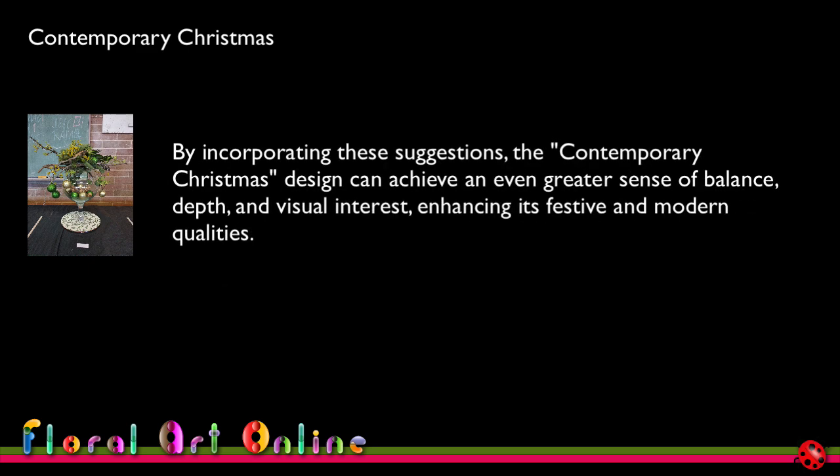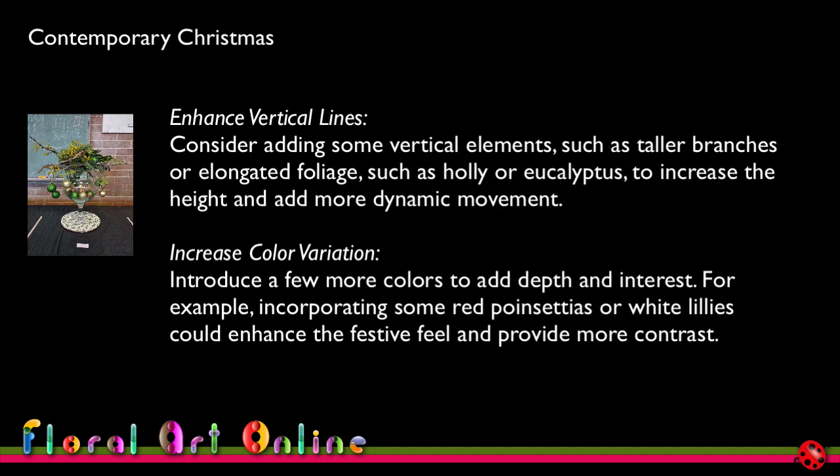Design Eye's suggestions for greater balance, depth, and visual interest include: first, enhance the vertical lines — consider adding taller branches or elongated foliage such as holly or eucalyptus to increase height and add more dynamic movement. The branch going out towards the back gives a little height, and had I emphasised that more with another branch or some eucalyptus going that way, it would have implied greater height and added more vertical line. Second, increase colour variation — introducing red poinsettias or white lilies could enhance the festive feel and provide more contrast.